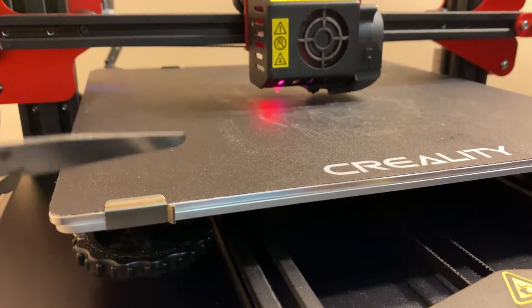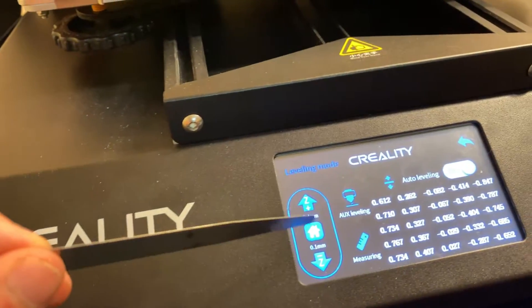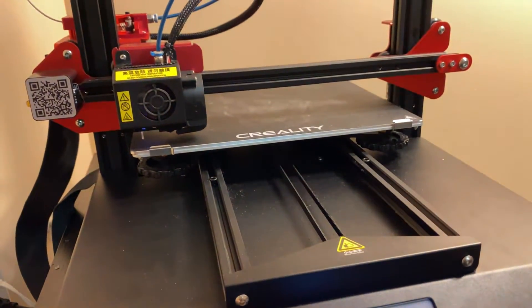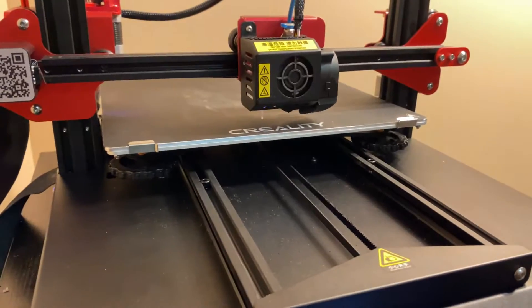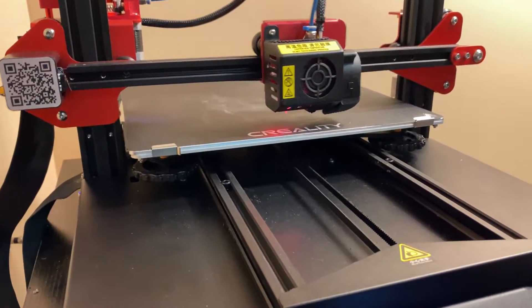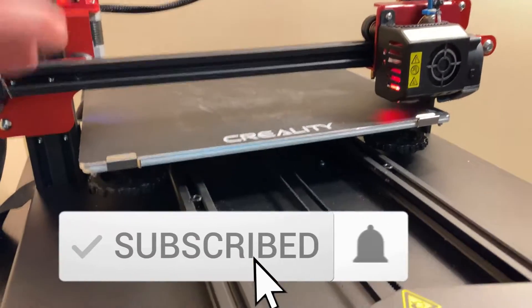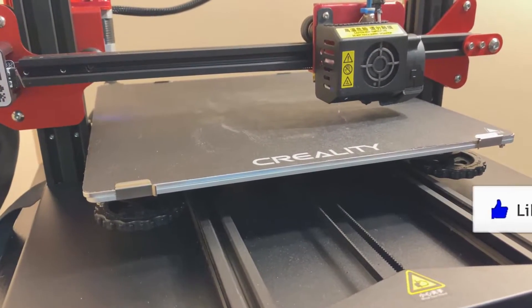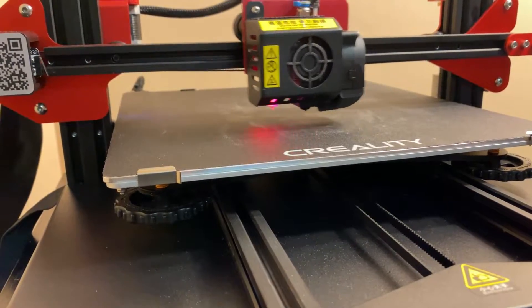The idea is to err toward tighter to the bed rather than looser — if it's too far away you'll have bed adhesion issues, and if you're too low you'll damage your printer. Once finished, I always hit the home button — remember auto-leveling is still off — then hit 'measuring.' It goes through all the zones and measures them. As a new user you might think auto bed leveling means you never have to do this, but you definitely do, especially out of the box. The auto leveling compensates for minor changes, but sometimes the bed gets so far out of level that even auto leveling can't account for it.